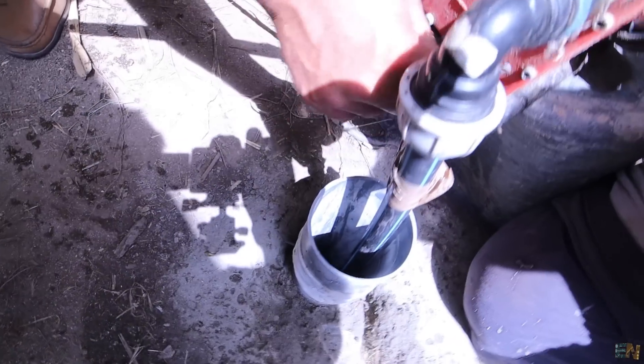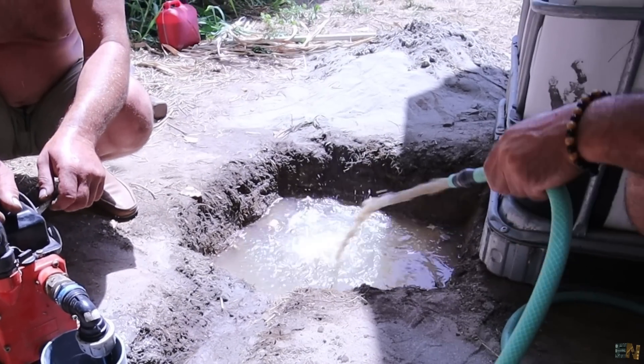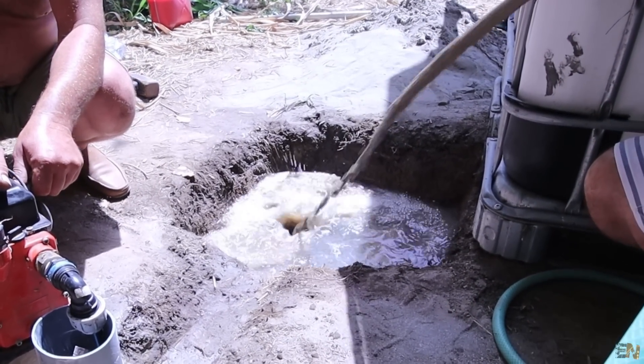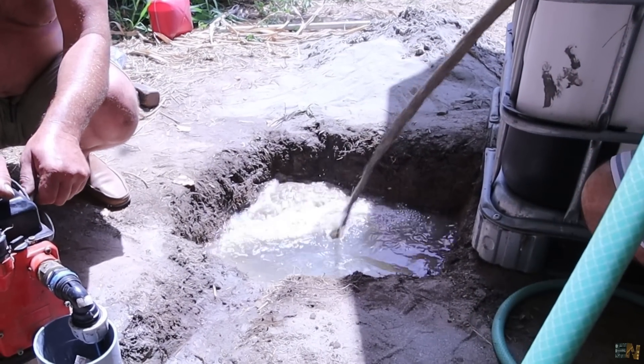Now the entire PVC tube is inside the ground, but it can move. To seal the ground and create a filter so water can filter in, add some sand or small gravel around the plastic tube inside the well. This will seal it, fix it in place, and also create drainage so water can pass inside the plastic pipe. So guys, this was the process of making a high-depth well — a homemade version.